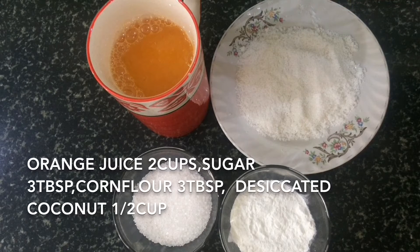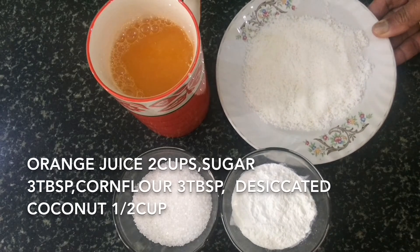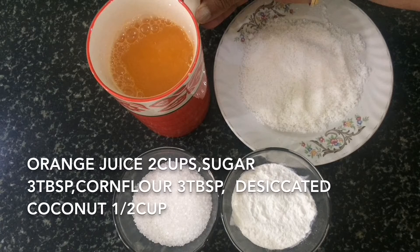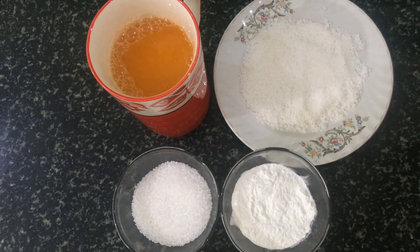I have taken the juice of these oranges using a hand juicer, because in the mixer grinder the seeds get ground and the juice turns bitter. I have taken 3 tablespoons of sugar — if your juice is sour, you can increase the quantity of sugar. Also 3 tablespoons of corn flour and half a cup of desiccated coconut powder.